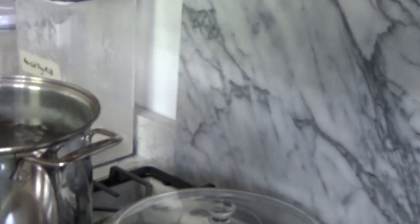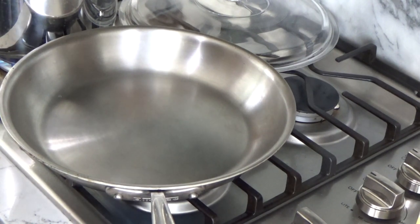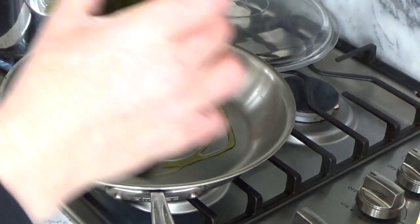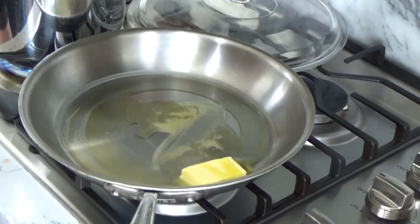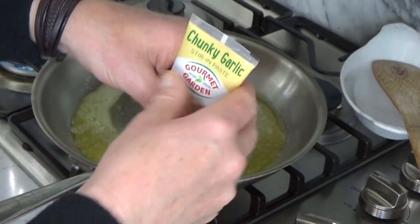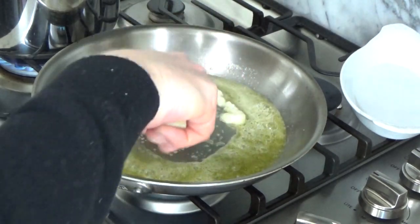I have my skillet over medium heat. I'm going to add two tablespoons of butter and one tablespoon of olive oil. As soon as the butter melts, I'll add the vegetables. The butter has melted, so now I'm going to add some garlic paste — you could use fresh minced garlic, one or two cloves, if you like. I'm going to add one teaspoon. The nice thing about this garlic paste is that it does not burn easily. Give it a quick stir.